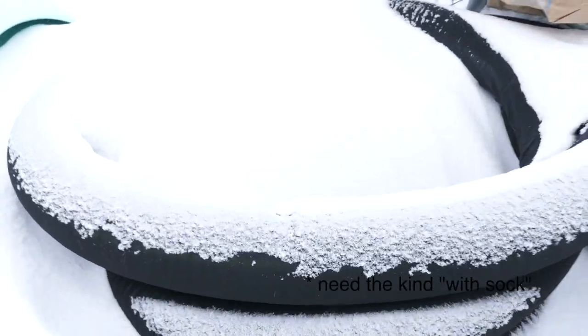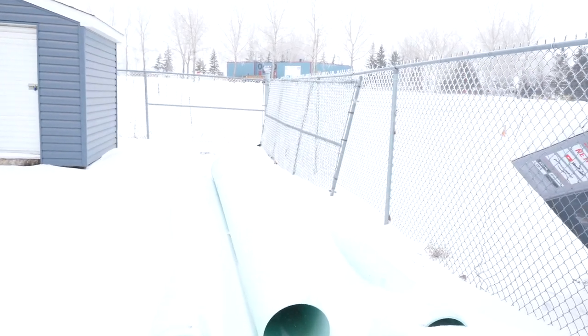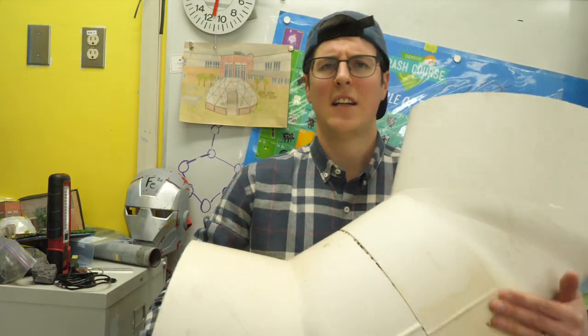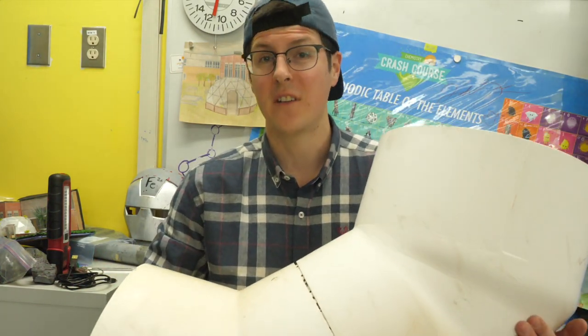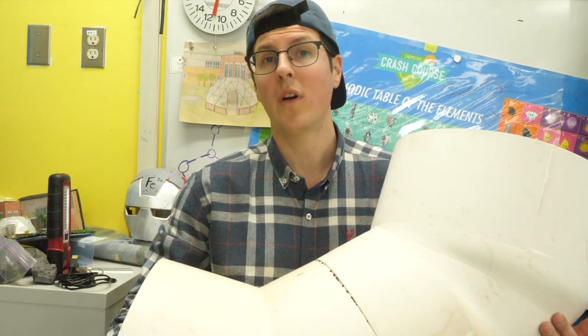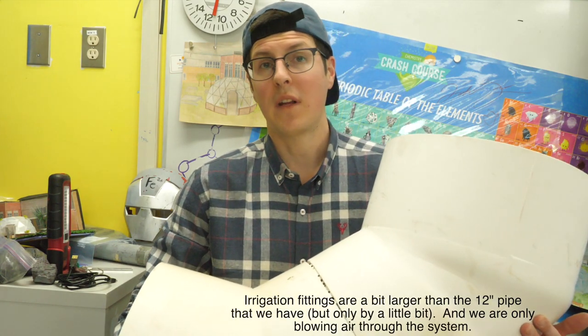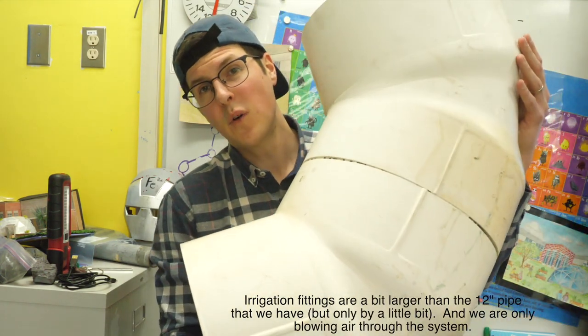Students were able to get a couple of 25-foot sections of weeping tile from local builders, and our county donated all of the 12-inch pipe we need for the manifold. Finding fittings was a little more difficult — we thought we'd be paying a lot for these. However, a local irrigation supply company had something that will work, and because they're irrigation fittings, they were way cheaper than expected.